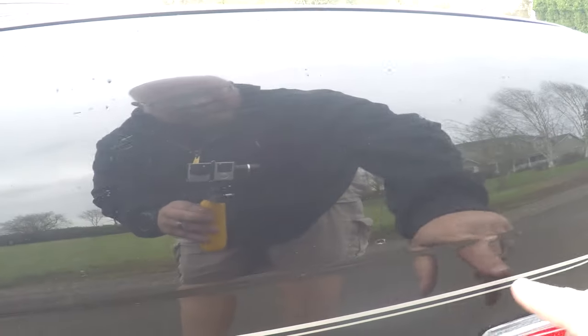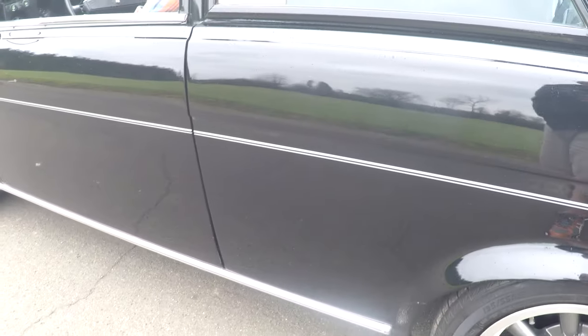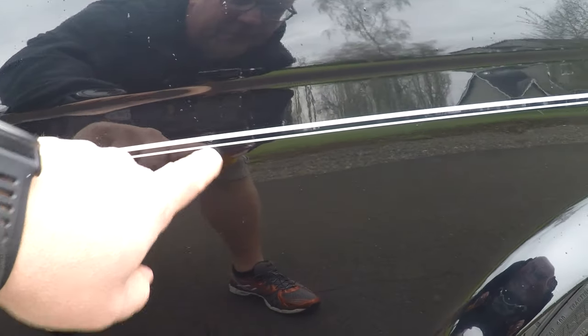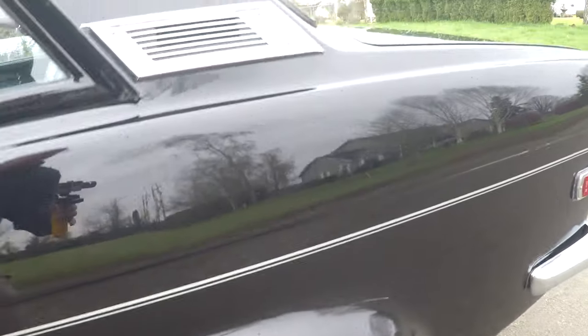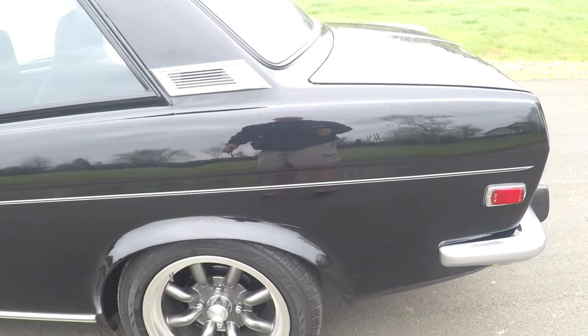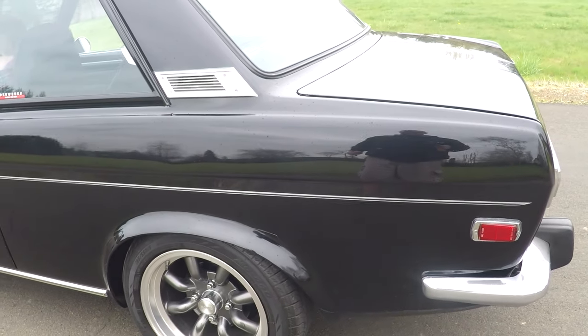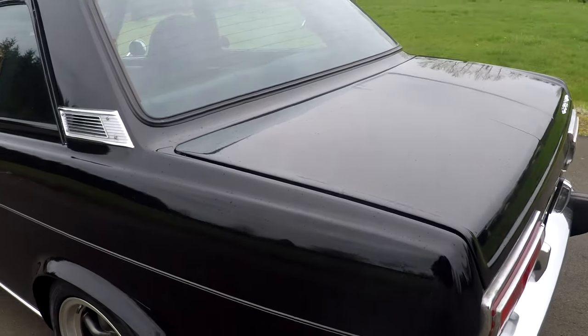Originally when this thing was new, it had that dealer-installed molding down the side, and there were some holes right here. He was going to put them back on but decided not to. So what we did is just put a stripe — not trying to hide anything from anybody. There are little tiny holes on this quarter on both sides, so the stripes just go over them. The way to fix it would be to weld up the little holes and repaint the car. But I didn't want you to take that tape off and see that without knowing.